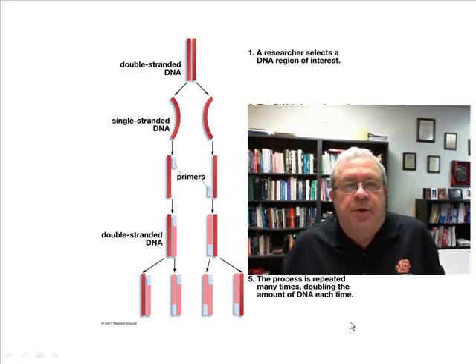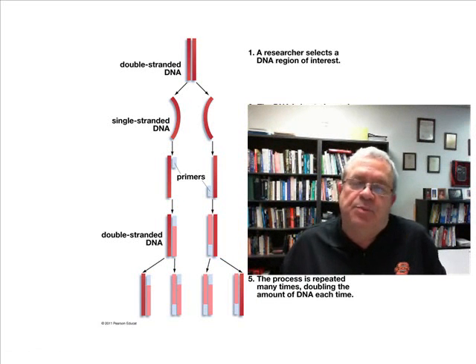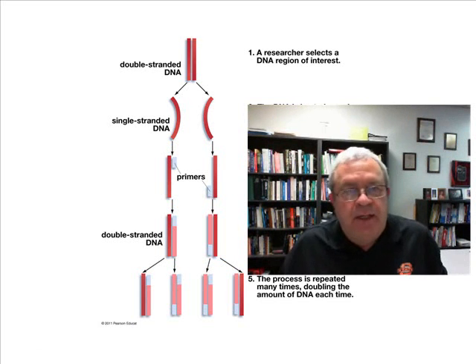Well, hello there. What's the subject? It's PCR. What does PCR stand for? Polymerase chain reaction.